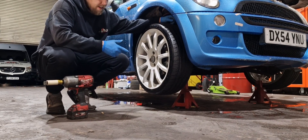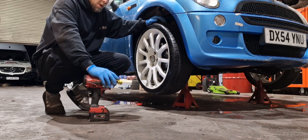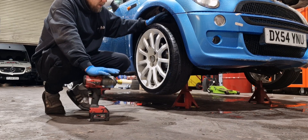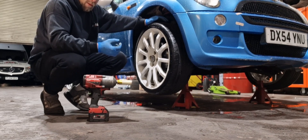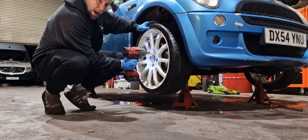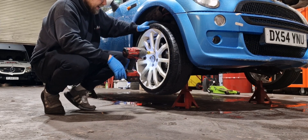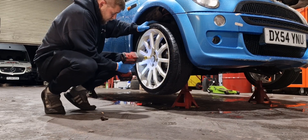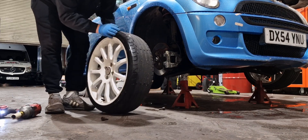Now we've got the car on axle stands so we can get the wheels off. I've got my big impact gun and I use this to get normal wheel nuts off. I never use an electric or air gun to get locking wheel nuts off — the locking tools can't really withstand the power of a gun. As you put them on you can hear the banging; they can't take that pressure so they always round off. Then suddenly you're stuck on the side of the road with a flat tyre and you can't get your wheel off because your locking wheel nut has rounded off. But normal nuts come off no problem.